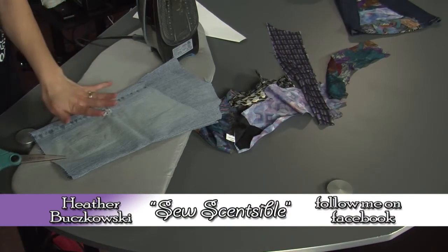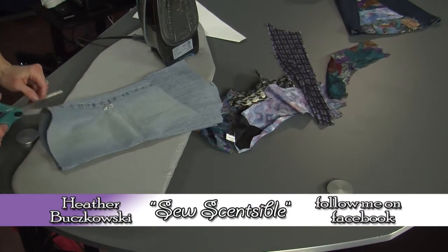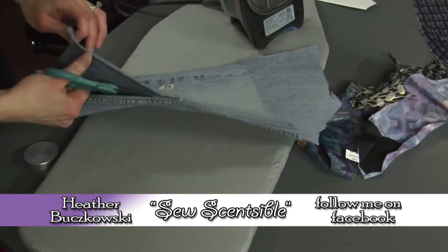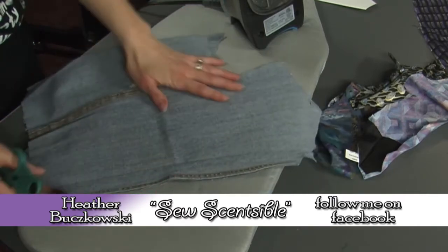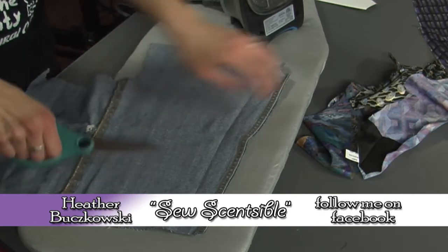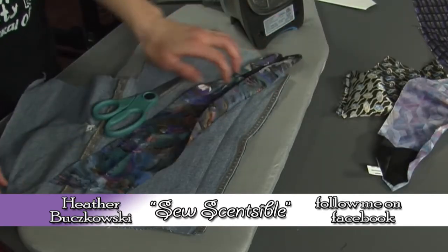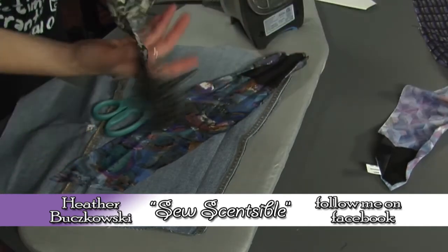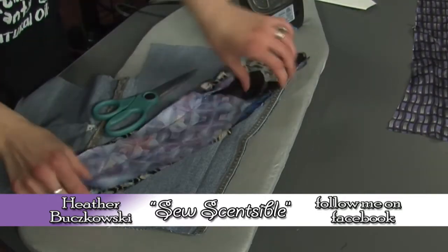So the first thing you're going to do is take some ripped up jeans and you're going to salvage fabric. You need that, and then you're going to want to prepare your silk ties. What I did was I just seam ripped out and ironed all of the pieces to get them ready.